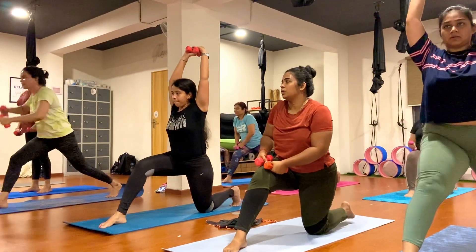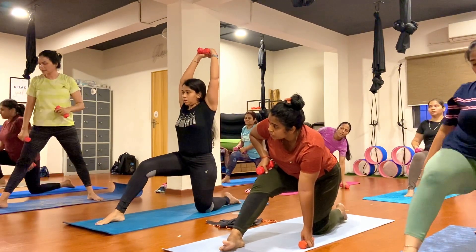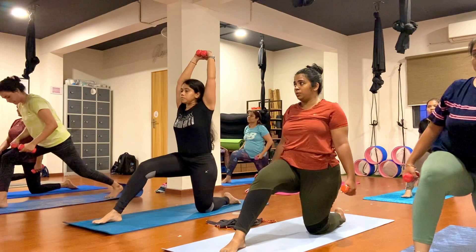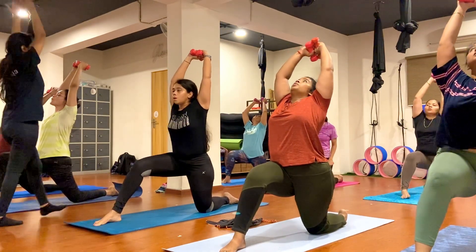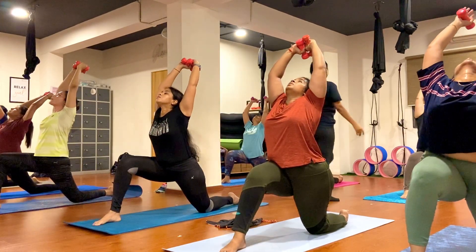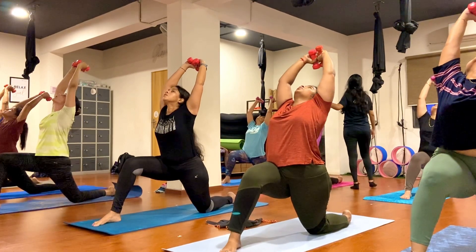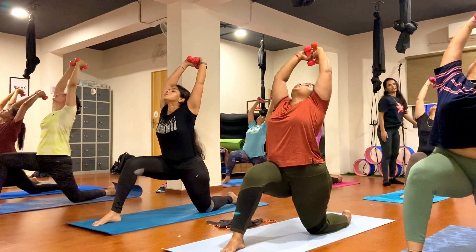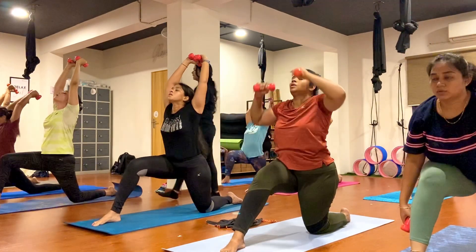Drop your left knee down, release your toes on your mat. Now raise both hands toward the ceiling, open your heart, arch your back, look up and hold here for Anjani asana. Open your back nicely everybody. One, two, three, four, five, six, seven, eight, nine, ten.